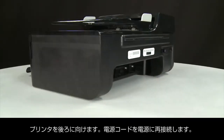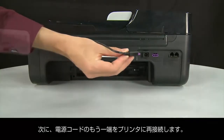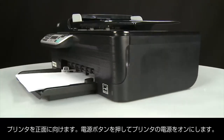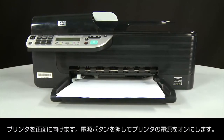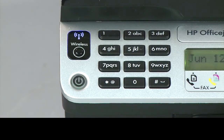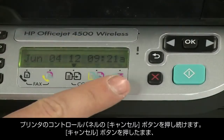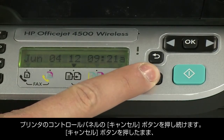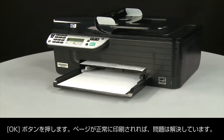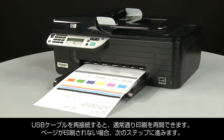Turn to the back and reconnect the power cord into its power source, then reconnect the other end into the printer. Return to the front and press the power button to turn the printer on. Try printing a page from the printer's control panel: press and hold the Cancel button, then press the OK button. If the page prints successfully, the issue is resolved and you can reconnect the USB cable and resume printing as normal. If the page does not print, go on to the next step.